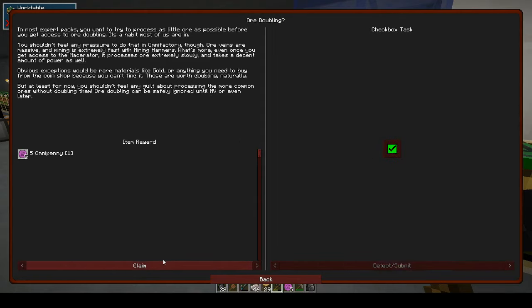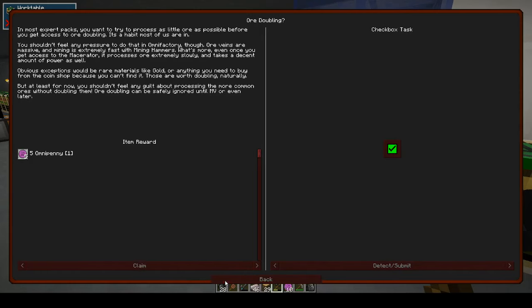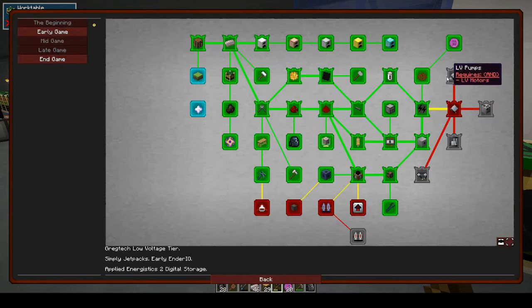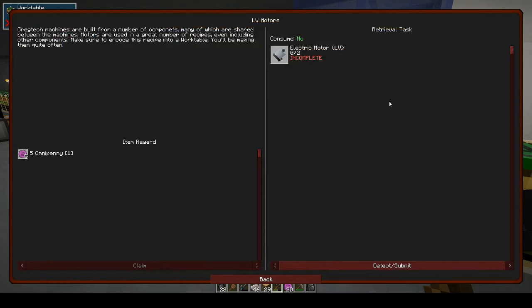So we don't need to all double. My voice is tired, so we need to go to LV motors — an electric motor.